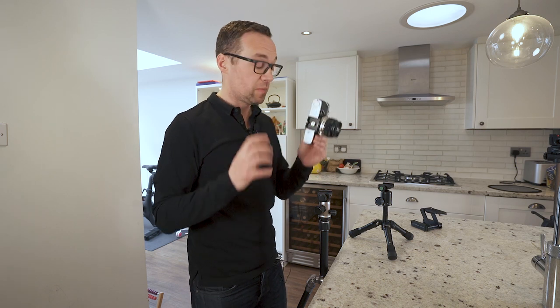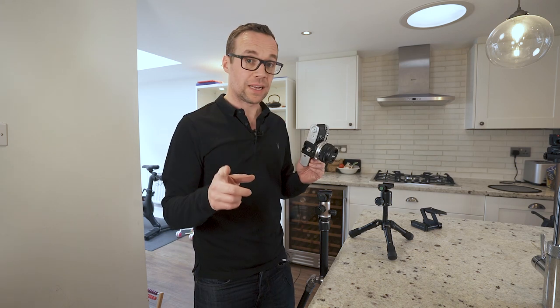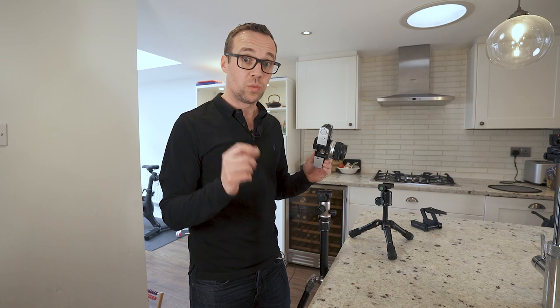Okay, the plate is attached to the camera and all the mounts are ready to go. Let's get timing. Three, two, one, go.